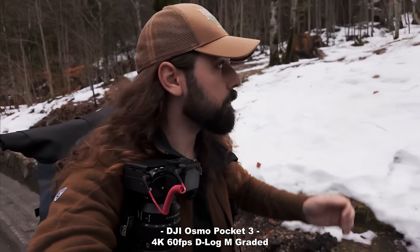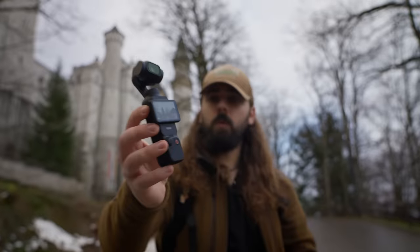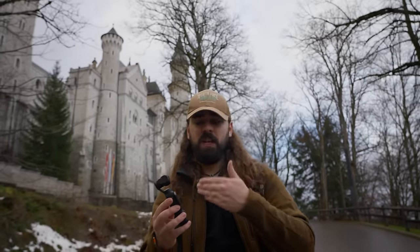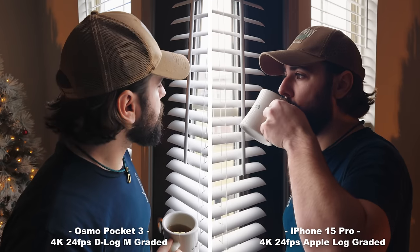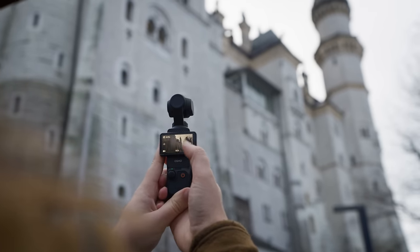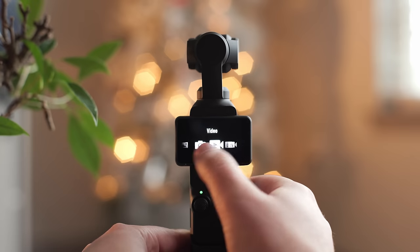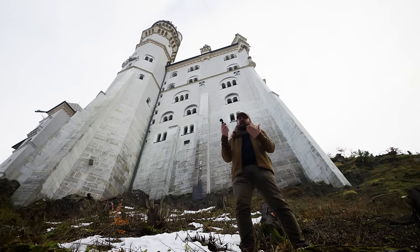I've shot a bunch in 4K 60 and it does look pretty good. It's doing this on the brand new one-inch sensor, which is actually larger than most smartphones like my iPhone, giving you a little bit of extra image quality over just using your phone. Plus it has an incredible two-inch rotating touchscreen that's very satisfying and easy to navigate. The Pocket 3 has some pretty solid video specs.